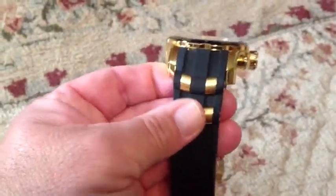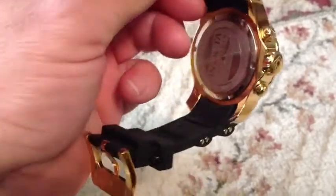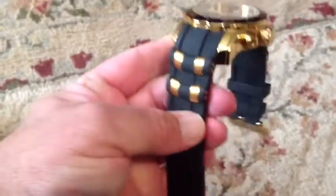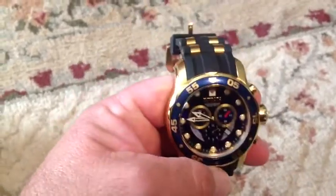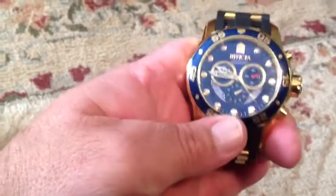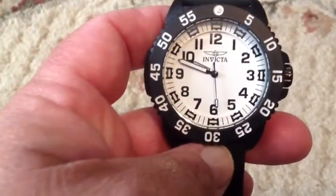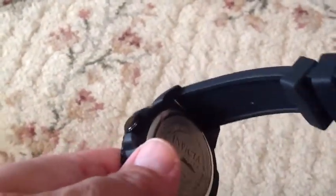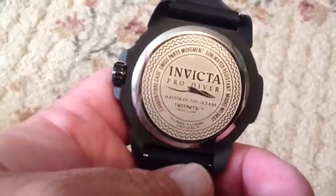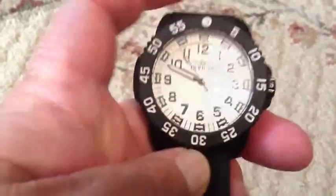It's got a rubber dive band. It's a heavy watch — if you don't like big and heavy, then this is not for you. Getting a closer look at the 0432 Pro Diver: sweep second hand, rubber band. The bezel does not turn, so that's a negative. Other than that, it's a pretty good watch.